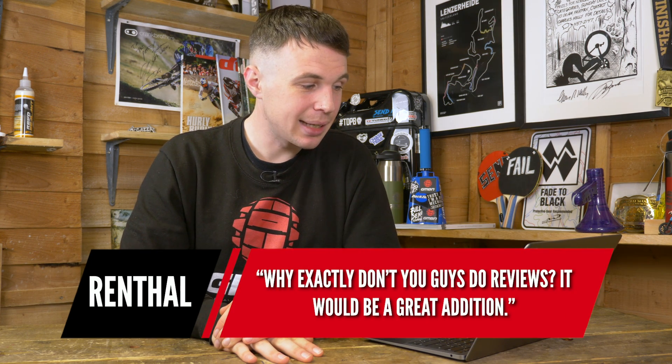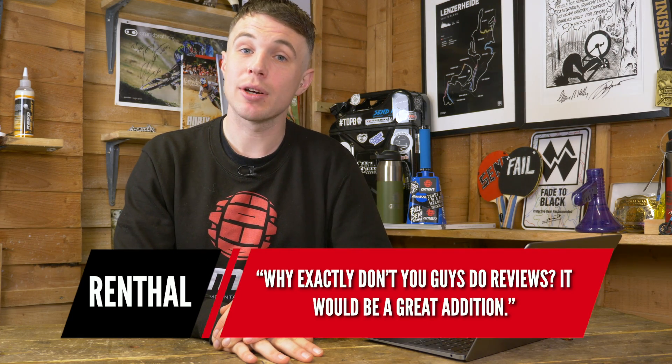The last question is from Renthal: why don't you guys do reviews? We have never done reviews — we give you clear, objective information and let you make up your own mind. You can check our full editorial policy on our website. Essentially, we just give you the facts and let you decide, rather than giving too much conjecture about what things could mean. We tell you the facts and let you make a better educated choice.